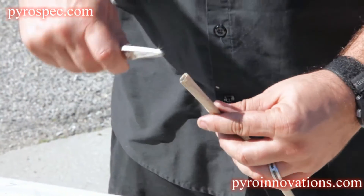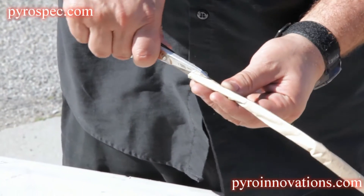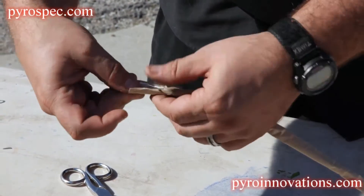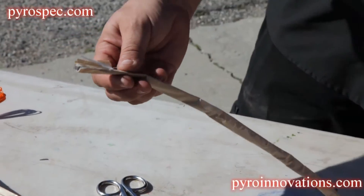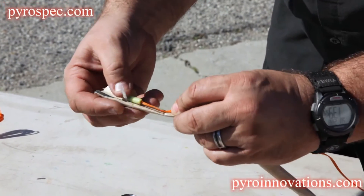You're going to start by cutting the paper at the end of the quick match. You're going to open up the paper so you expose the black match inside. Then you're going to take the electric match and lay it along the same line as the black match.